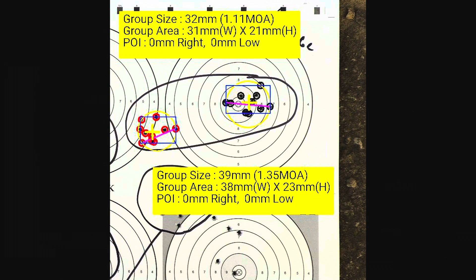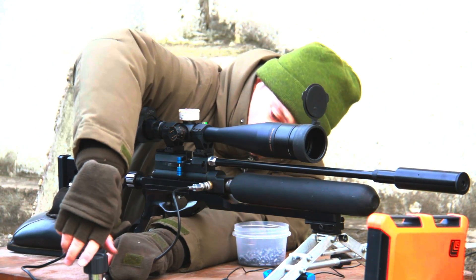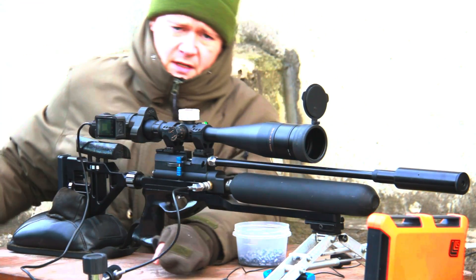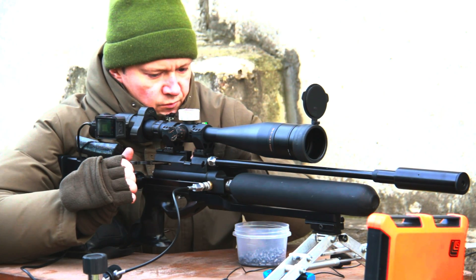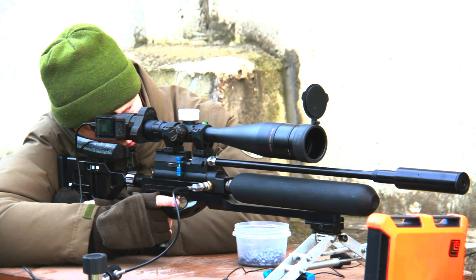As you can see, this slug and this air gun is really accurate — I like it very much. The next slug we are going to shoot is the 37-grain Russian Katyusha slug. This air gun is not adjusted for this slug right now because it prefers more speed — about 290 meters per second — but now it's giving about 270 meters per second. Let's try it and see its accuracy.